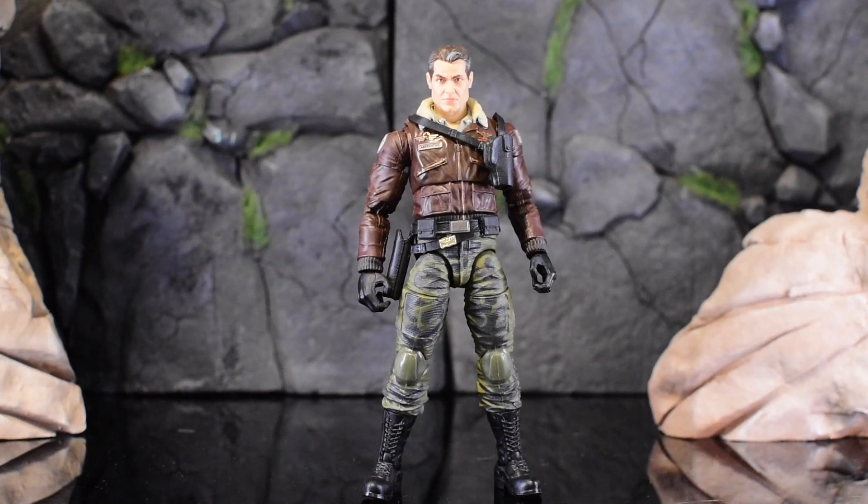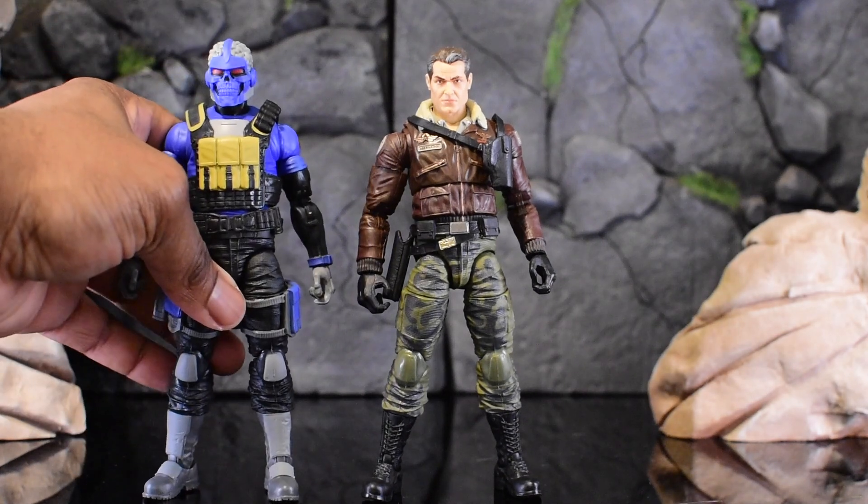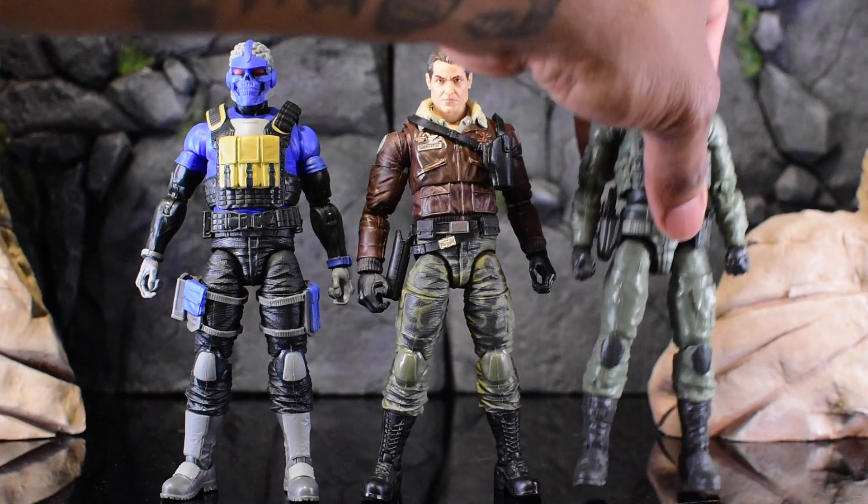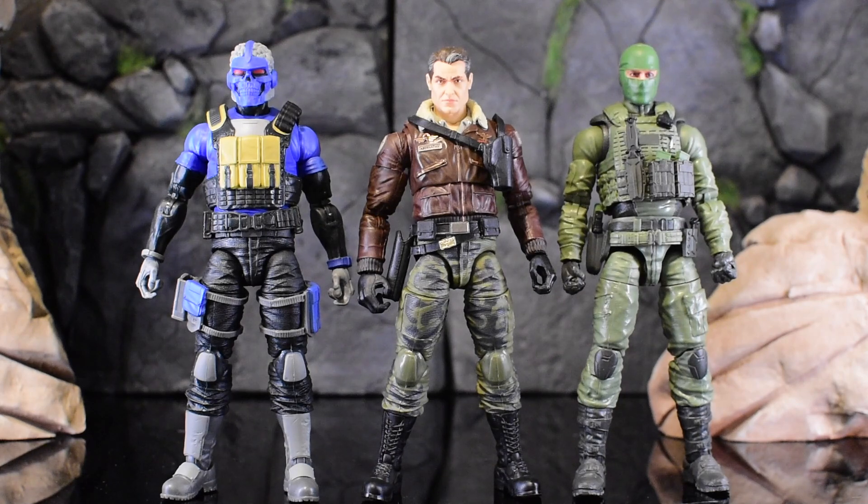I'm filming all of this on my 35mm because it's a fixed lens and can't zoom, so I had to scoot way back to make it work. I'm hoping this resolves the focus issue I've been having with my camera body and lenses rejecting each other. Here we are with a Range Viper, and here we are with a Valiverse figure. Hawk just fits right in really well — I love this.